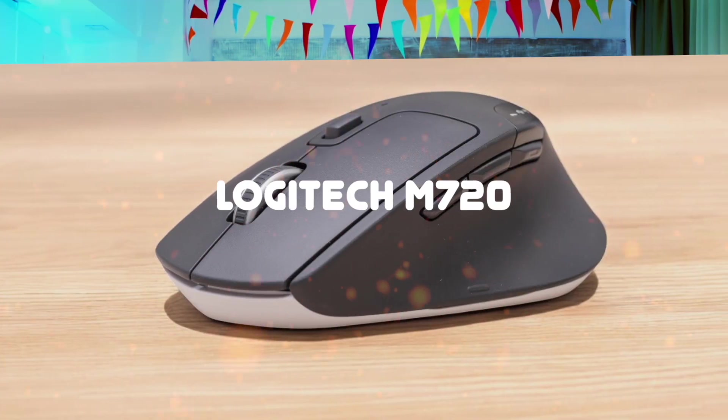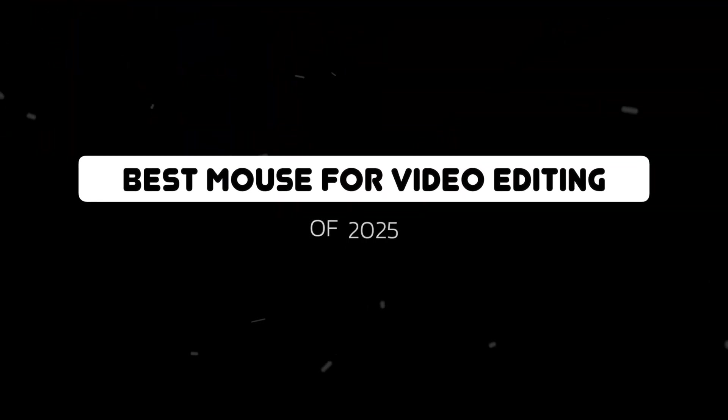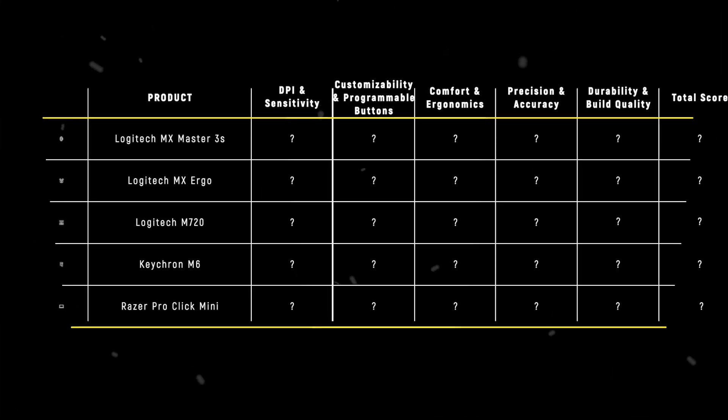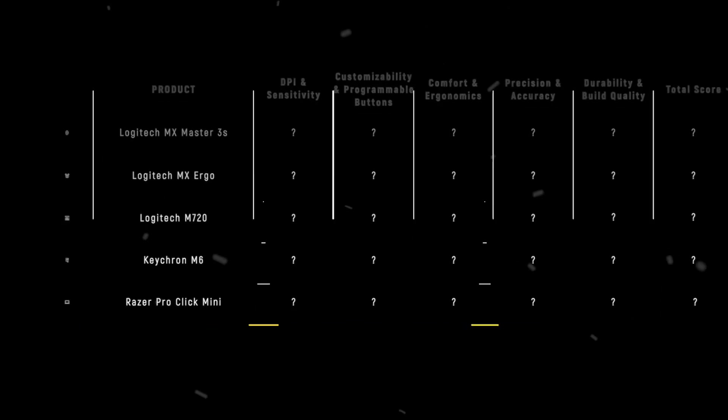The Logitech MX Master 3S, Logitech MX Ergo, Logitech M720, Keychron M6, and Razer Pro Click Mini are the most popular mice for video editing of 2025, but which is the absolute best? We are going to compare them to each other and score them in various categories, with some categories holding more weight than others. In the end, we'll decide which is the best one based on the final score, and declare the absolute winner. Let's dive in.